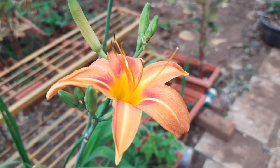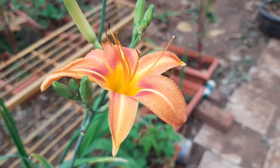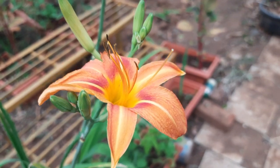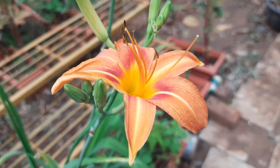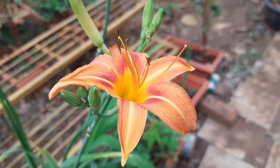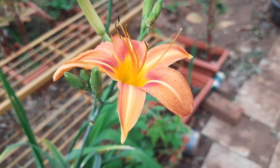Due to strong winds and rains, some plants have fallen over and some plants have lost their branches. Plants like mango and others are affected. Now let's do a small garden update and check on the plants.